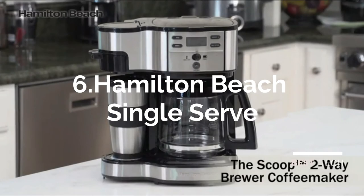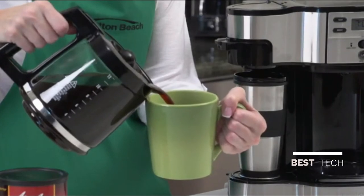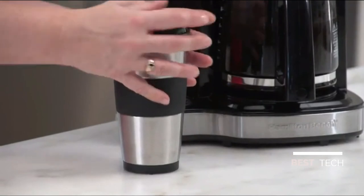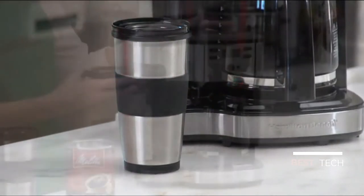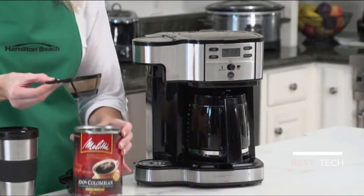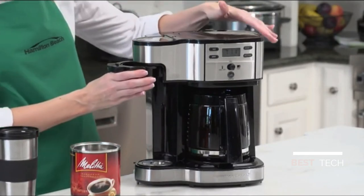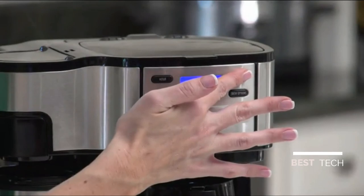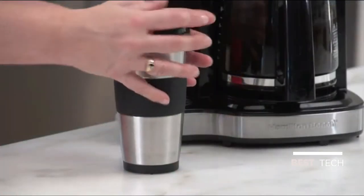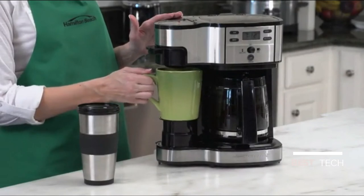Hi, I'm Kara, and this is the Hamilton Beach Scoop two-way brewer coffee maker. If you're a coffee lover, there are days when you'll want to brew a full pot, and mornings where you're hitting the road with just one cup — now there's no reason you can't have it both ways. The unique scoop measures and filters your coffee, making it easy to brew a quick single cup instantly, or program the coffee maker to make a full pot. The 12-cup glass carafe holds enough coffee for a crowd, and the single-serve side fits a 14-ounce travel mug and is adjustable to fit a smaller coffee cup.